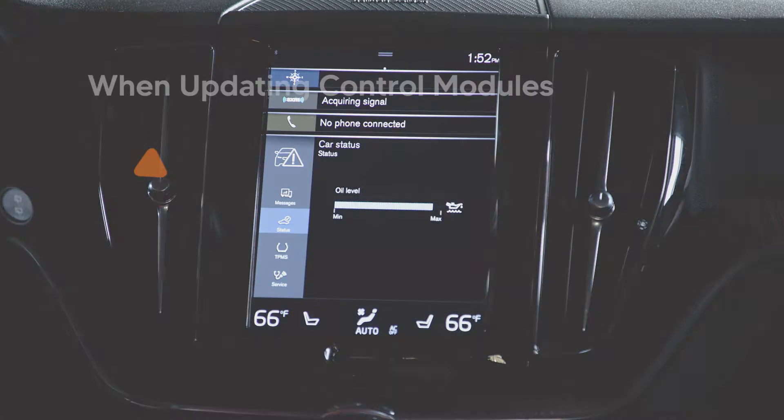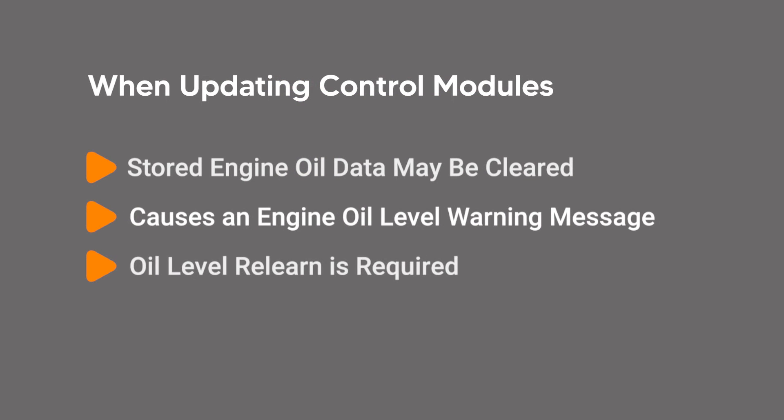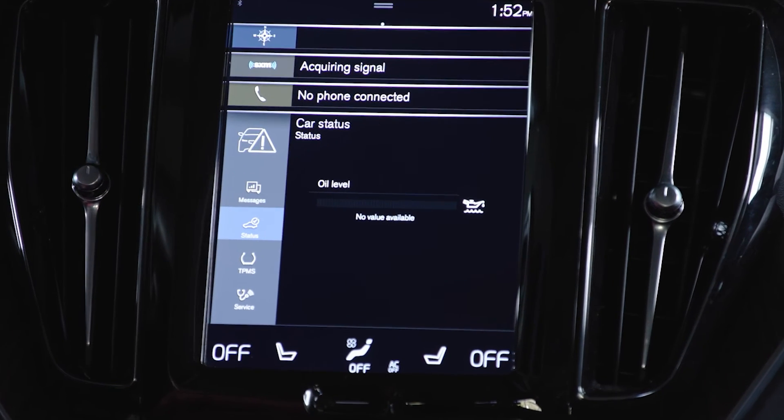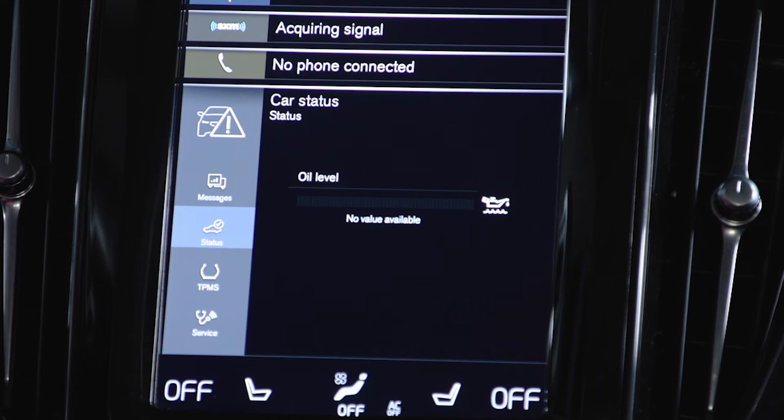When updating the control module, the stored engine oil data may be cleared. This will cause an engine oil level warning message on the instrument cluster. If the correct conditions for oil level measuring are not met, you will receive a message 'no value available' in the central display. This doesn't necessarily point to an issue with the system, just that you haven't met the requirements for oil level checking to begin.